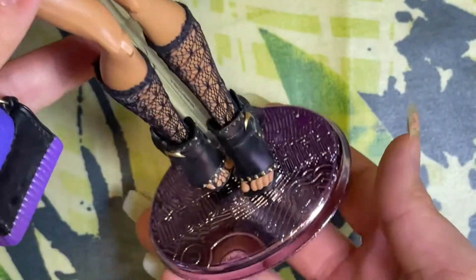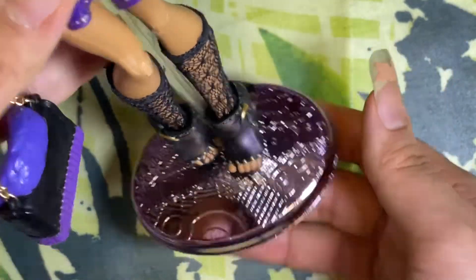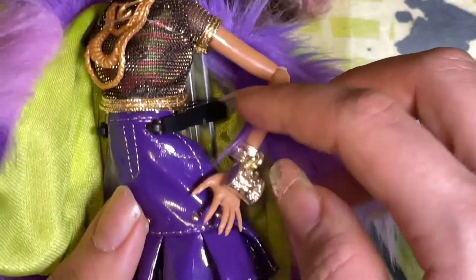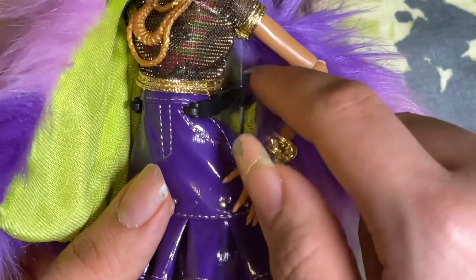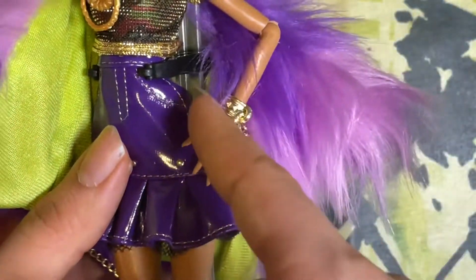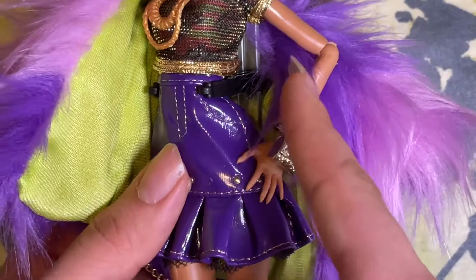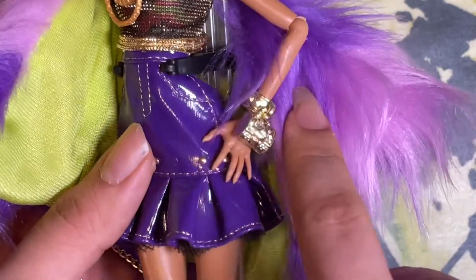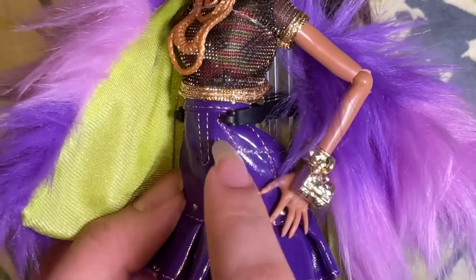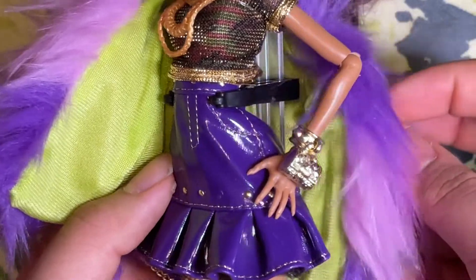She also comes with a unique doll stand — the base is in a metallic purple finish that matches the brush, the stand is translucent, and the clasp is also translucent. I switched it out for a black one because the clasp it comes with has no give — it is not flexible at all and it breaks very easily. I would advise you to exchange it or just not use the stands at all, because this part is going to break and it's a shame because she's expensive.